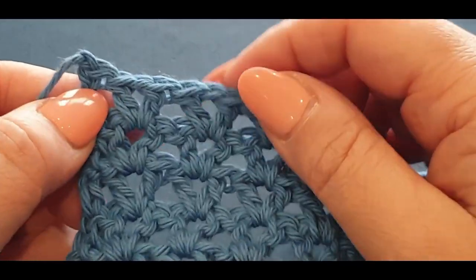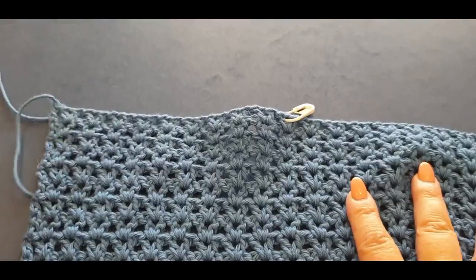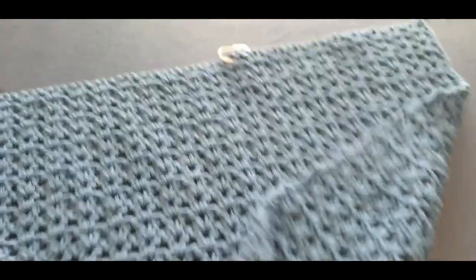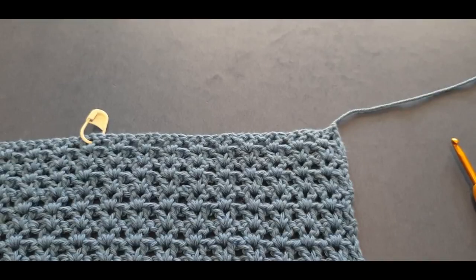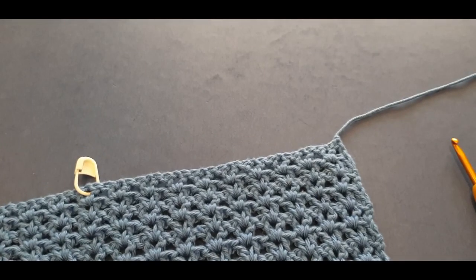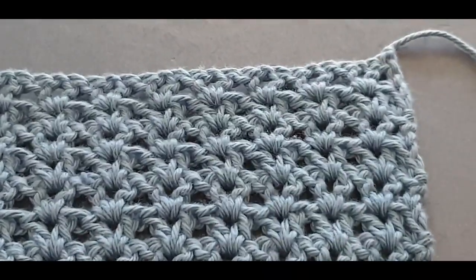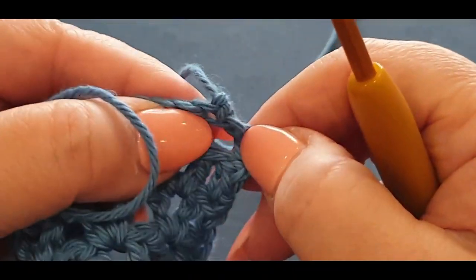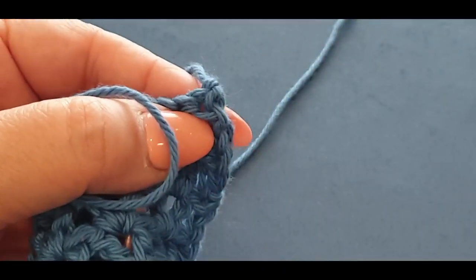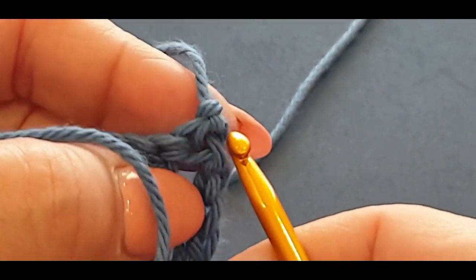We want to keep in sync with our rows, so we're going to flip our work like normal — just turn your work as you normally would. Let's start the row. That is the last stitch that you finished with.